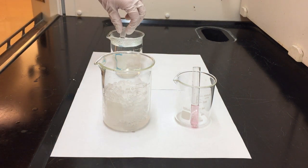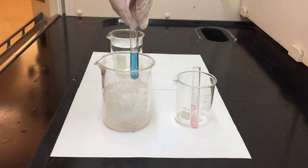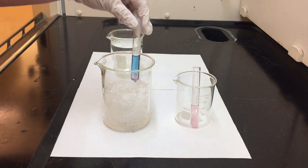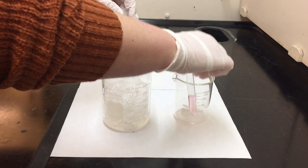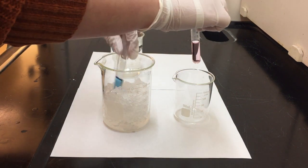Just to confirm these observations and take note of the reversible nature of this reaction, let's take our beautiful cobalt blue solution and put it back into the ice bath. If our hypothesis is correct — that at cold temperatures our solution is pink and at hot temperatures our solution is blue — we should see this solution turning back into a pink color. And this is, in fact, what we are starting to see. You can see at the bottom of the test tube some of that pink color is starting to come back.